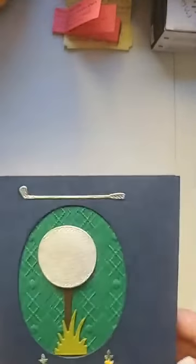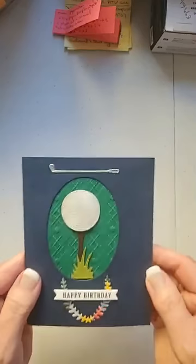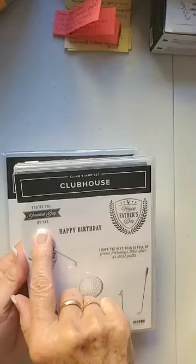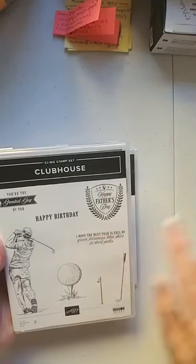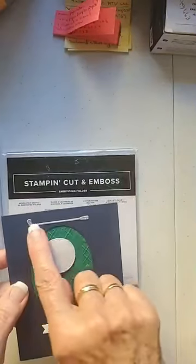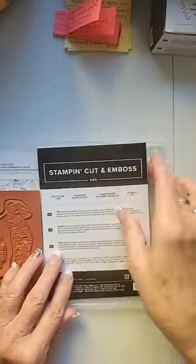Here is the card I made — you can see the texture in there. It's a happy birthday card for a swap I'm doing. Here are the products included in this suite: we have the Clubhouse Cling Stamp Set with sentiments including 'You're the Greatest Guy,' 'By Par Happy Birthday,' 'I Hope the Next Year is Full of Green Fairways, Blue Skies and Short Putts,' 'Happy Father's Day.' We've also got a golfer, a golf ball on a tee, a flag, and a golf club.